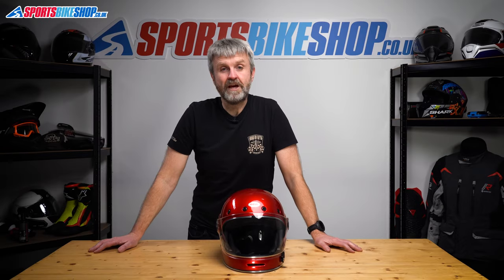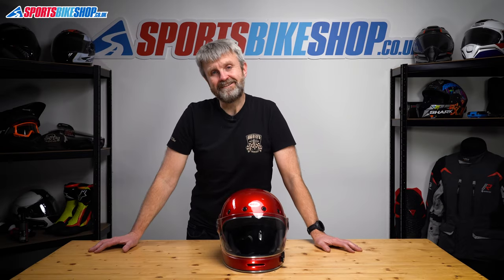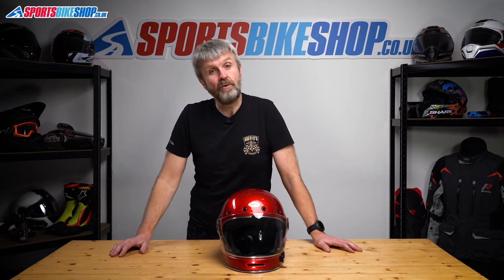Hi, I'm Tony. Welcome to Sports Bike Shop's video about how to remove and refit a visor on a Bell Bullitt helmet.